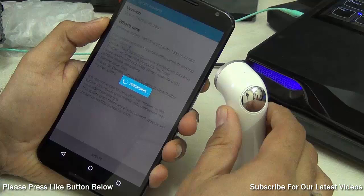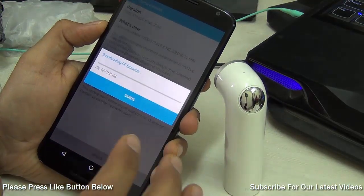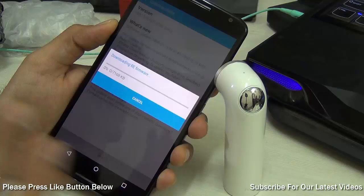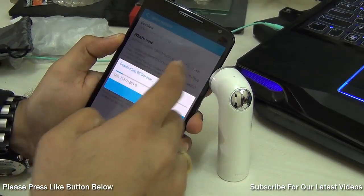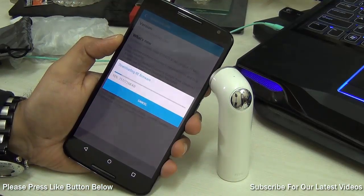This is how simple and easy this process is, and it does not take too much time or effort. You just need to go to the HTC RE app, locate the update, download, and flash it. That's all you need to do.